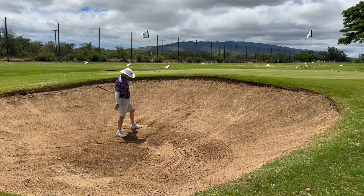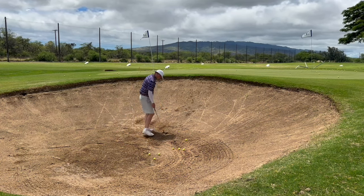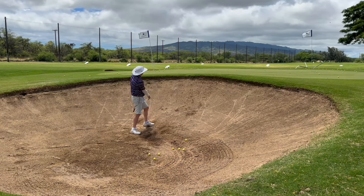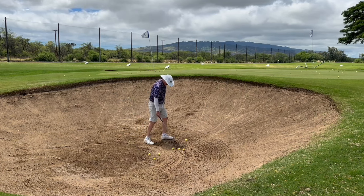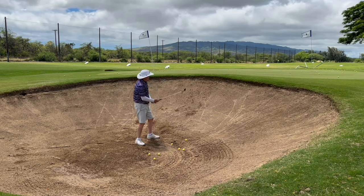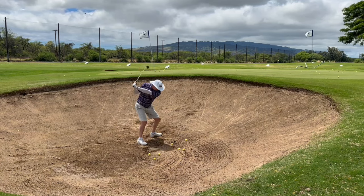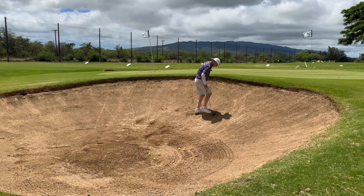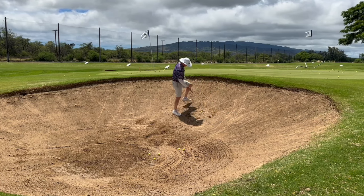Those are really tricky. And then footprints. And here's like a bad raking job — sometimes the ball just falls in one of these furrows. Really weird ones, maybe up here on the hill in a footprint.